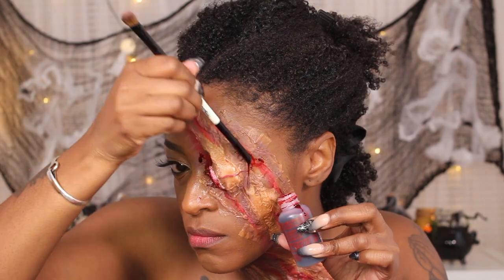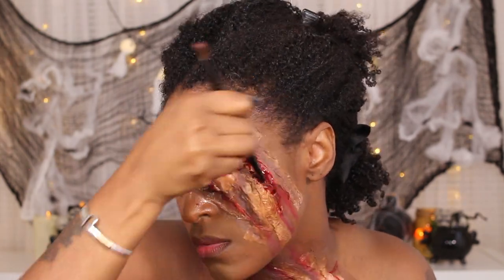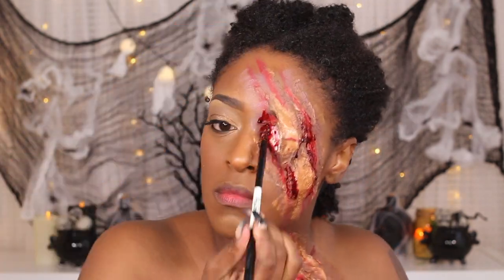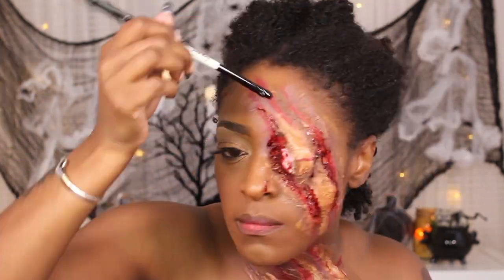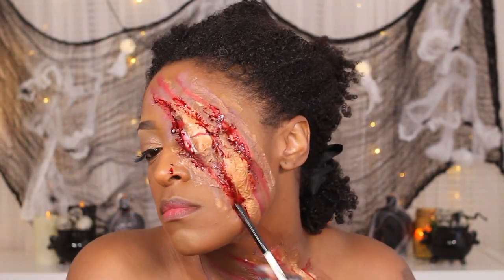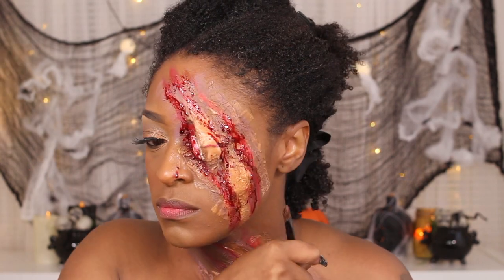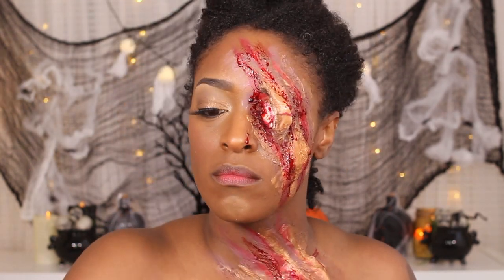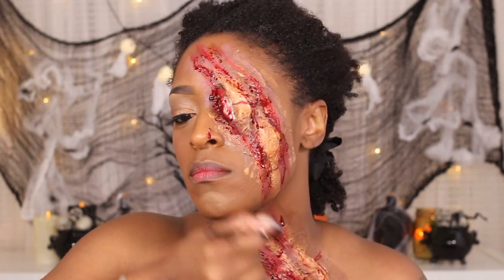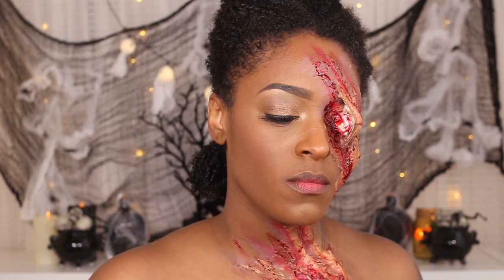Next I'm going to go in with my blood, starting off with a dark blood first. The dark blood gives it some depth and makes the wound look deeper than it actually is, since it's not real. Then I go in with a brighter theatrical blood — I call it stage blood — which is a little bit brighter, and I apply that on top to make it look very disgusting. You can use as little or as much blood as you want; it is all customizable. And that's pretty much it for the look, guys.